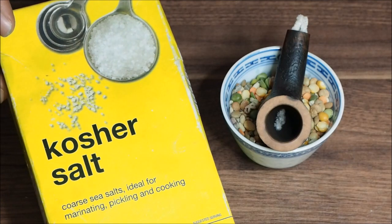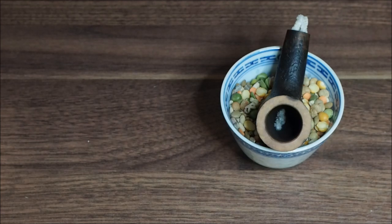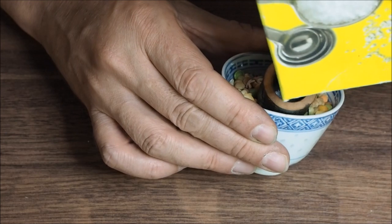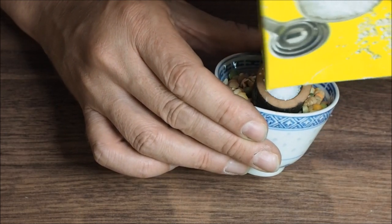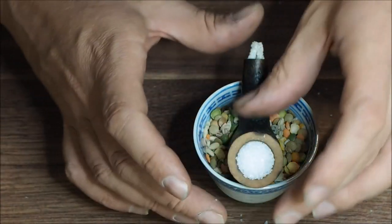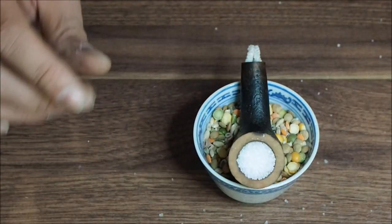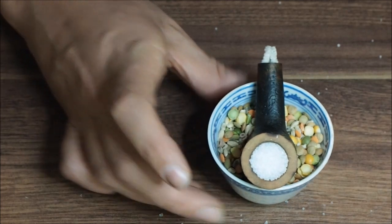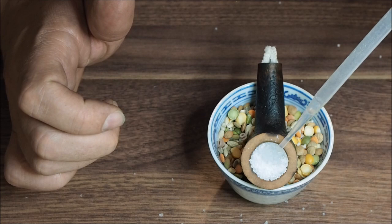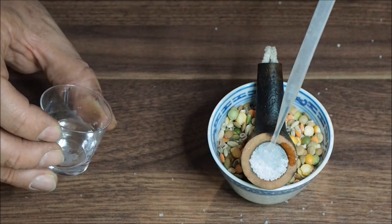What we're going to do is put some kosher salt into the bowl. The reason it's kosher is it doesn't have iodine in it. We're going to fill it right up like that. Now we're going to fill it up with alcohol until it's absolutely saturated.